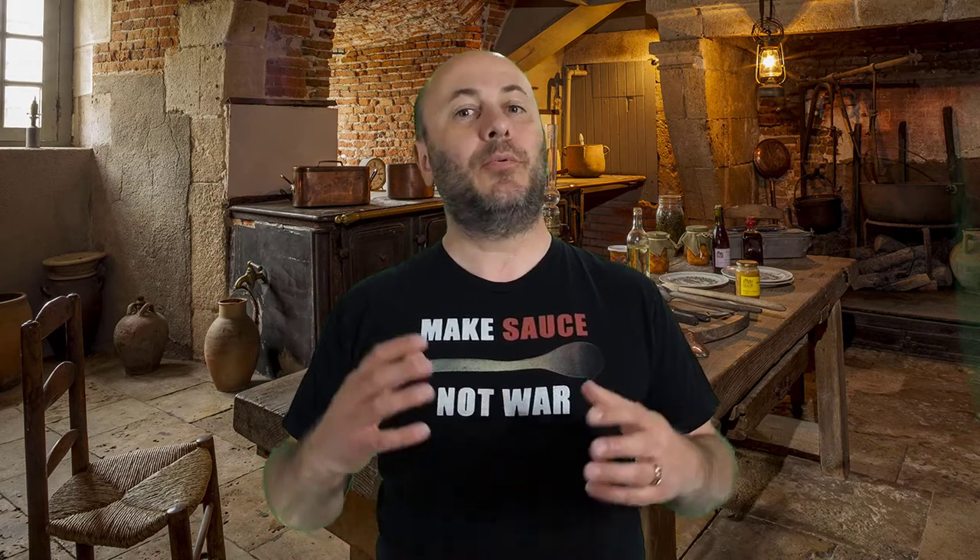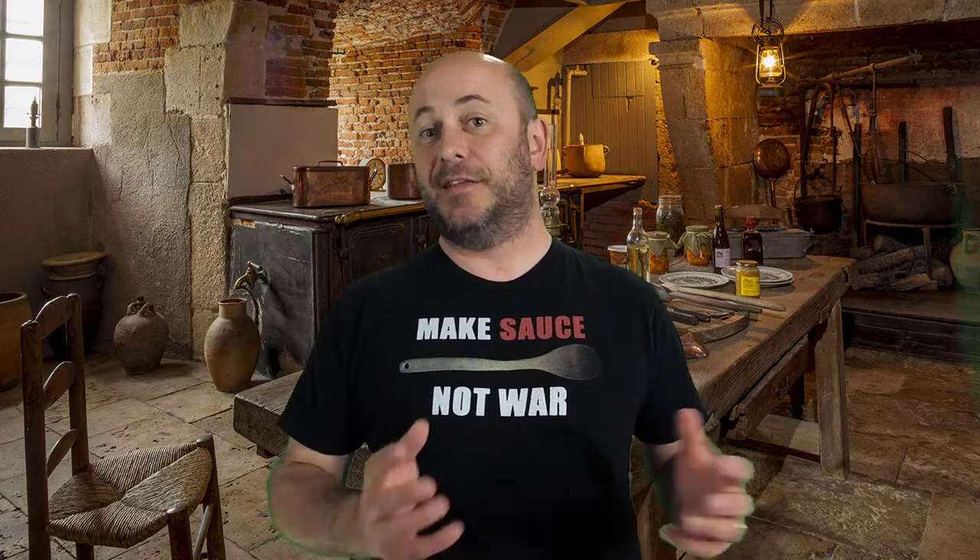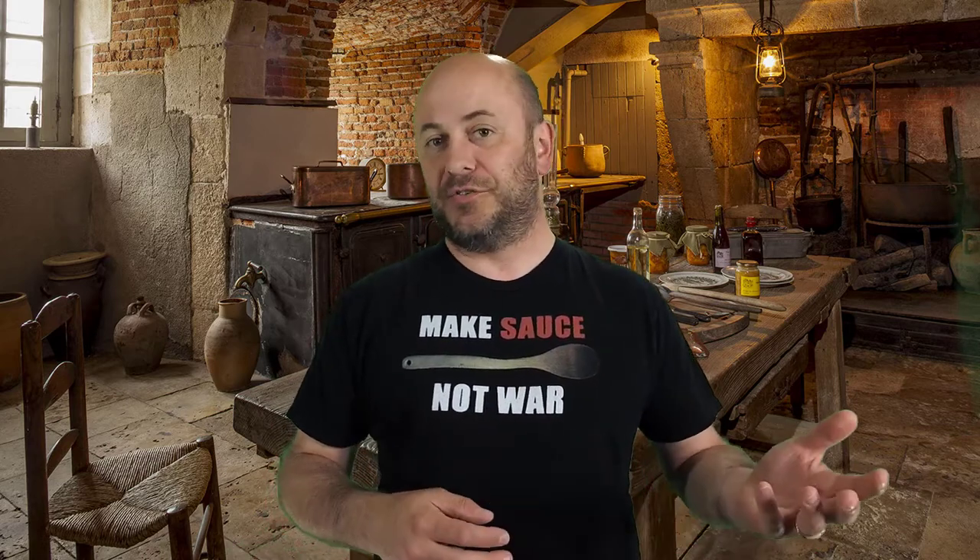Welcome back to POV Italian Cooking in association with Simply Good Food TV, where today we're going to make a simple baked asparagus. There are a couple sides that go with nearly every Italian main course — one of which is Brussels sprouts, which I've done a couple videos on. The other one is asparagus, which we're going to make in this video.